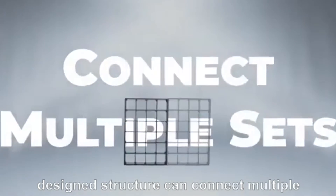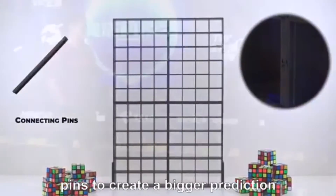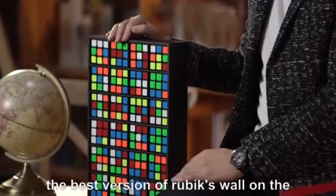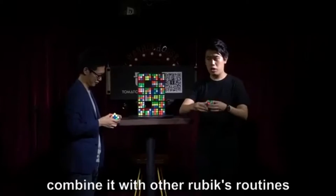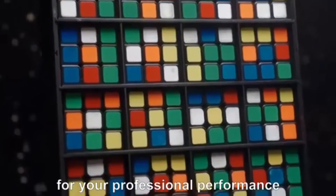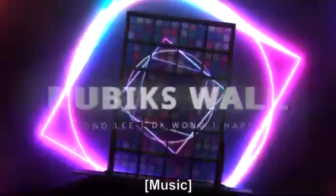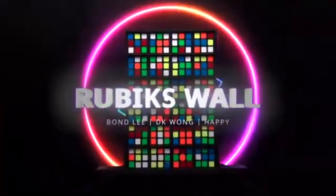The specially designed structure can connect multiple sets of Rubik's Wall with connecting pins to create a bigger prediction. The best version of Rubik's Wall on the market, whether as a standalone trick or combined with other Rubik's routines. Rubik's Wall will be the perfect choice for your professional performance, commercial events and TV shows. Get yours and let's shuffle!